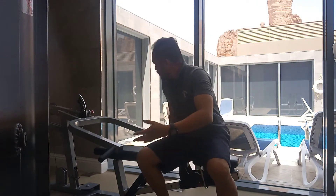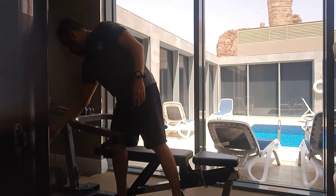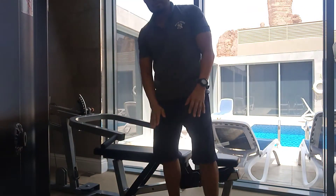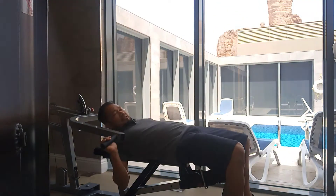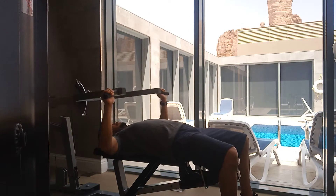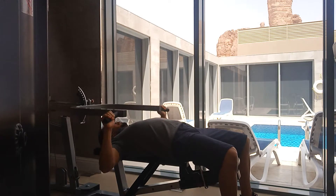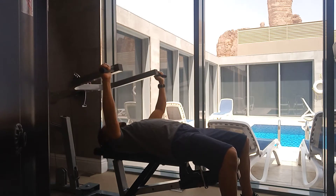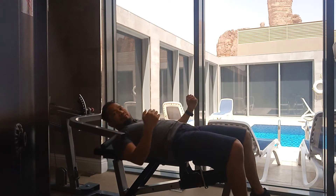So this is the machine. I want you to adjust this machine. We start with flat — so this flat machine, I want you to do this movement. Keep it here. This movement will help you for your chest. Do it for 15 reps.